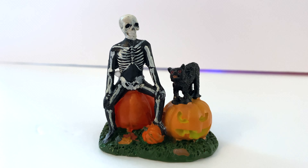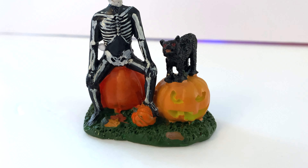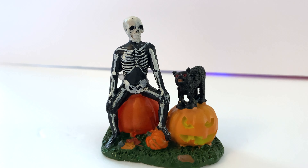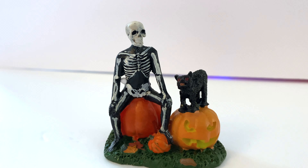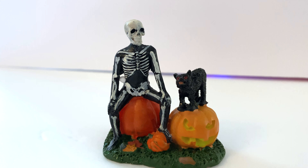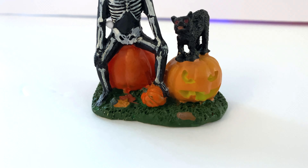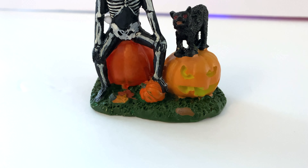And of course, pumpkins — who doesn't love pumpkins? This is a great opportunity to team this up with something like a pumpkin patch or even those light-up LED pumpkins on a strand that you can place around your village. That would be really cool and would fit in really well. Also on the ground there seems to be some leaves and maybe a little pumpkin — so really cool all the way around.